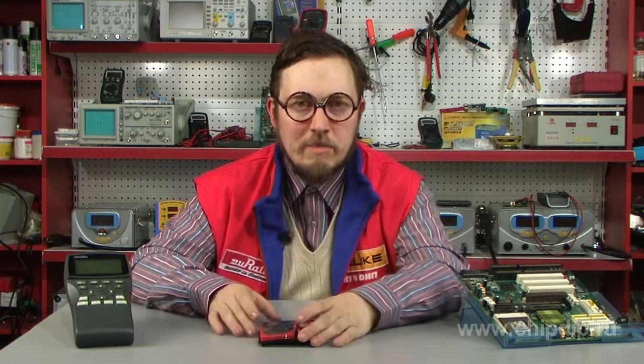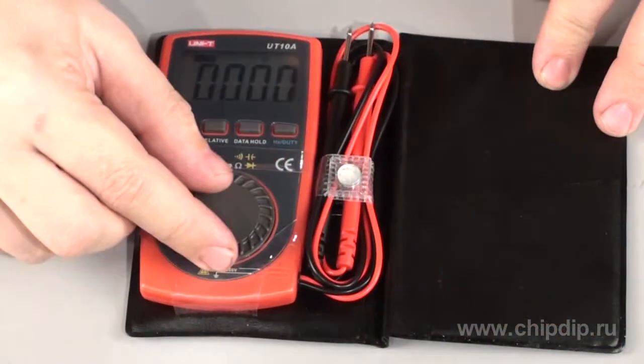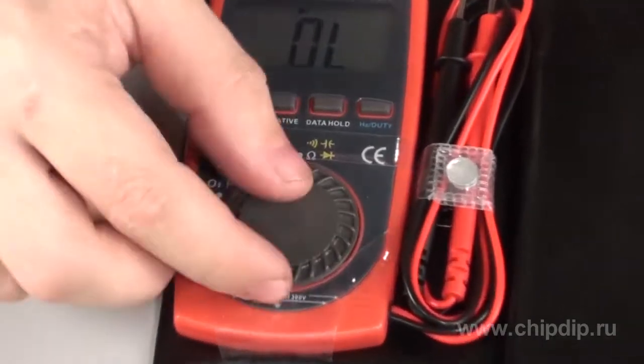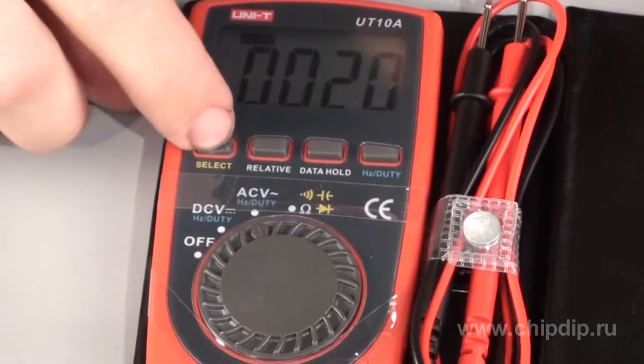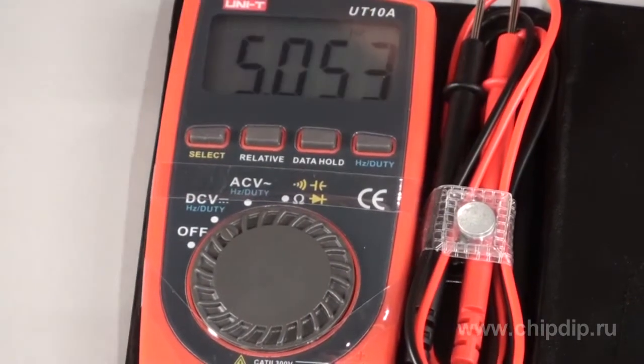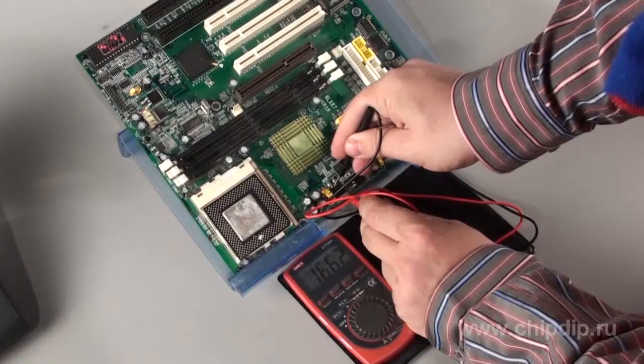A small, lightweight, pocket-sized UT10A multimeter will be an ideal choice. It is able to measure direct and alternating voltage of up to 300 volts, resistance of up to 40 megaohms, alternating voltage frequency of up to 100 kilohertz, capacitance of up to 200 microfarads, and pulse ratio.